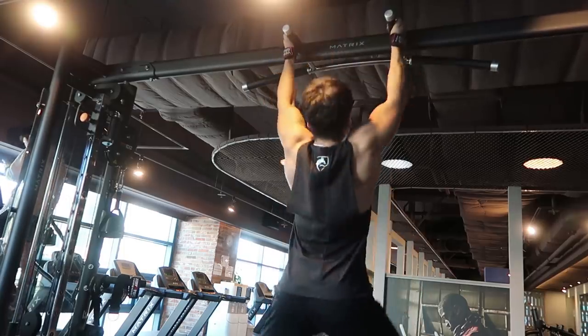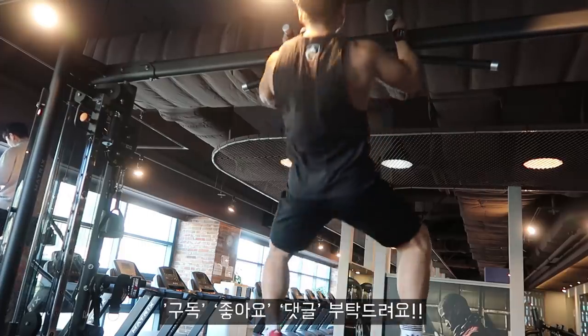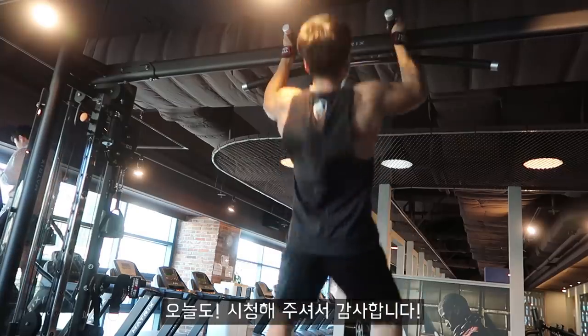짧게 준비한 영상이었지만 많은 도움이 되셨으리라 믿습니다. 이 영상이 도움이 되셨다면 좋아요, 구독하기, 댓글은 언제나 저에게 큰 응원이 됩니다. 오늘도 시청해주셔서 정말 감사합니다.